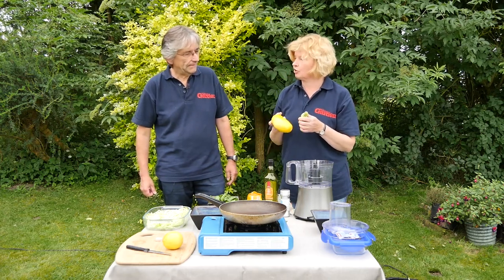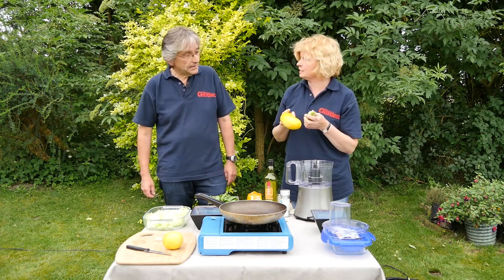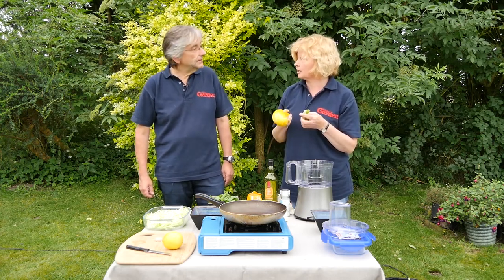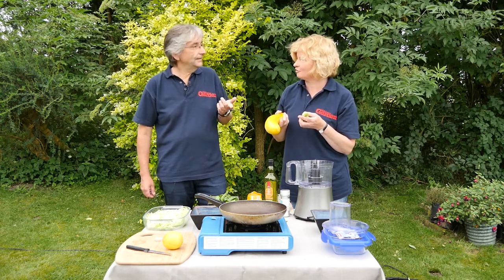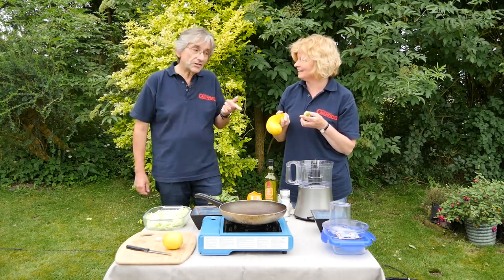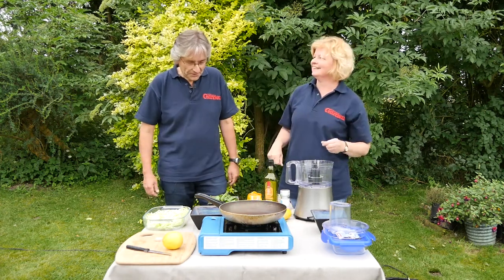This is a nice variety called Tri-Star and it's basically three varieties. You get a yellow, a light green, and a dark green which is a little bit slower — which is why we haven't got one of those here today, but we all know what a dark green courgette looks like.